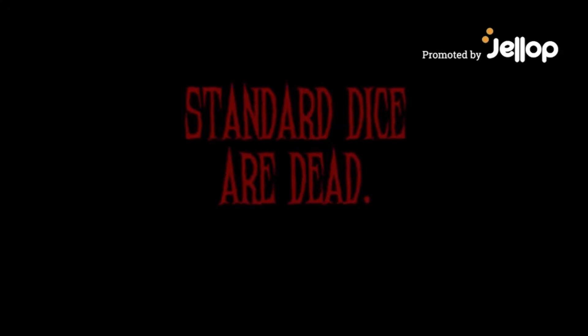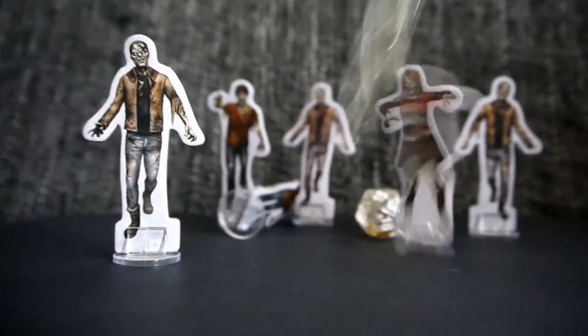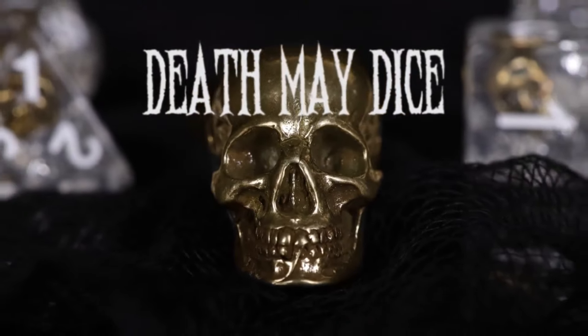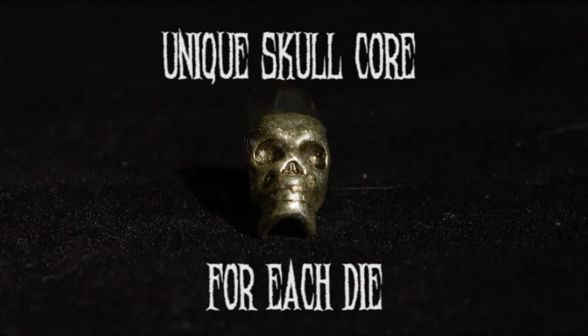If you're looking for the perfect thing to bring an extra edge to your next game night, Death May Dice is it. This set of polyhedral dice is cleverly cast in resin with solid metal skulls entombed inside. Each die has a different style skull within, which gives them a unique look and feel. They also have real metal flakes throughout for an extra level of undead fun.